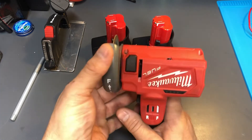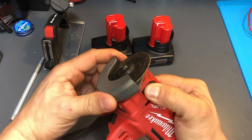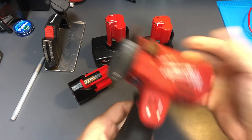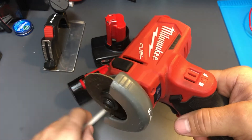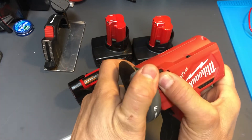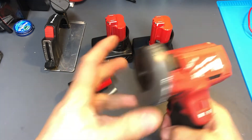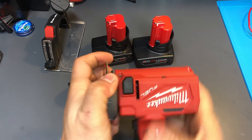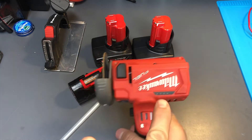Also, depending on the application, sometimes it's nice to switch the rotation so it works better for you. If you press this button, you can switch the guard — so in case you're cutting something straight on and the guard would get in your way, depending on what you're cutting, you can change the guard position to suit your needs.